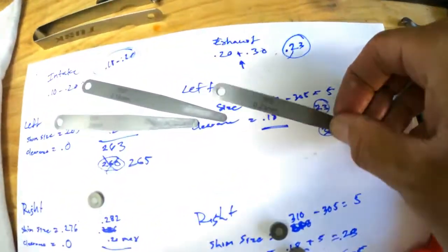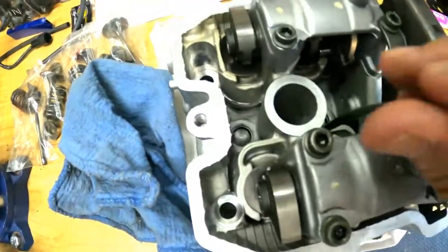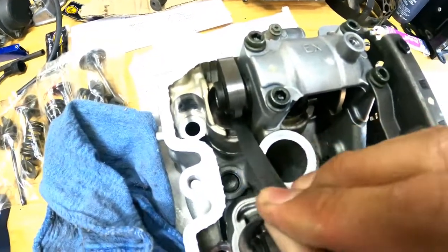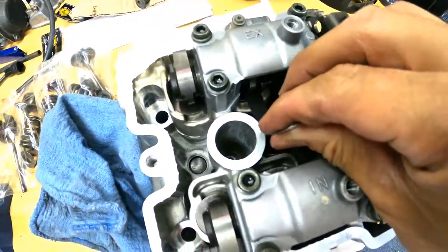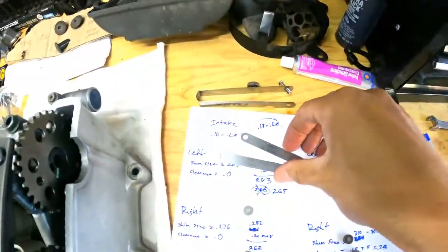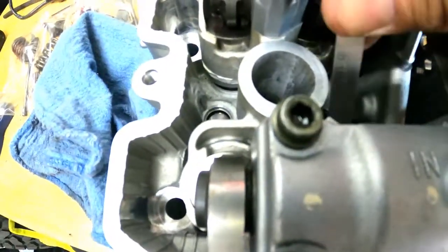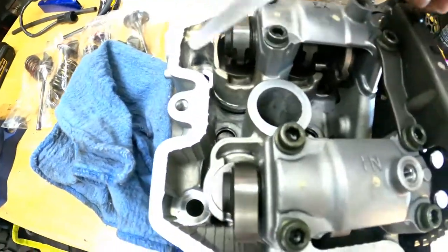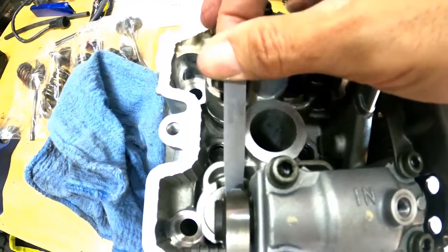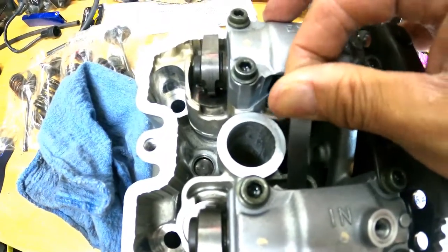The shims are in. Let's try the 0.23 millimeter feeler gauge for the exhaust — that's the spec we came up with. Looks good, a little bit snug. Let's try this side — same thing. Looks good, so we are in clearance. For the intake, we're going to check between 0.18 and 0.20. 18 fits, so we do have a little bit of wiggle room. Let's see if we can do 20 — 20 is pretty tight. Actually, we're in spec.